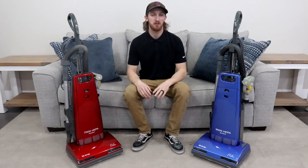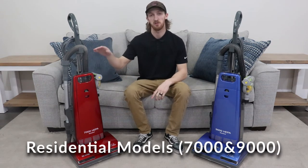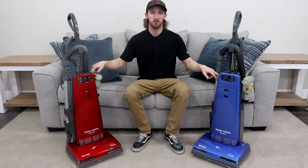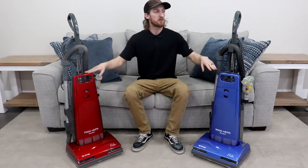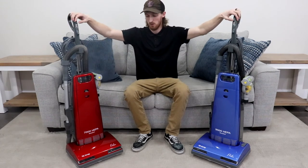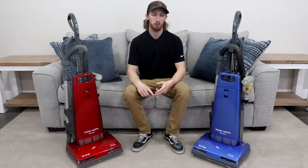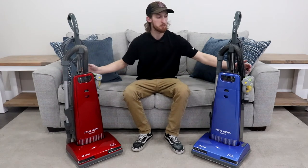I'll be covering the similarities and differences between our residential models, which consists of the 7000 and 9000. Both units will have a change bag indicator light on top of the unit behind the handle. They also have an on-off switch on the upper handle. They both have a pre- and post-motor filter, a HEPA and Micron. They have on-board tools on the back, extendable wands, and mini turbos.